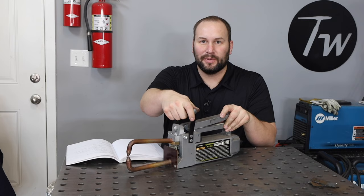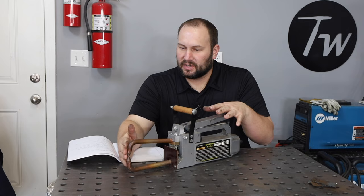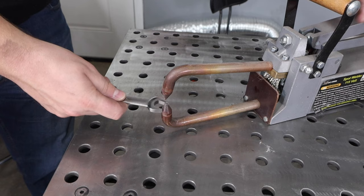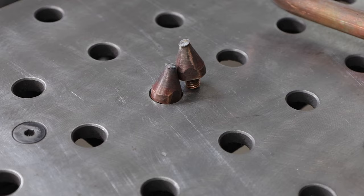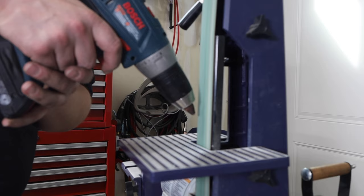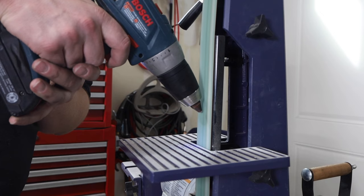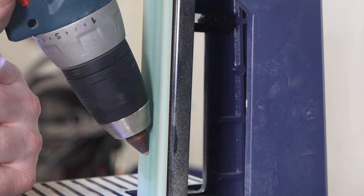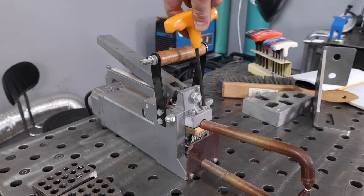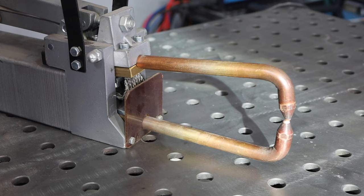One of the most important things when it comes to resistance spot welding is having electrodes that are the right shape, in good condition, and having them aligned. So we're going to do our best to clean these up right here — they could use a little bit of love. I'm going to pull the electrodes off and clean them up on my belt sander, then chuck them up in my drill for this precision machining operation to roughly clean them up and finish it off with a file. The other thing I need to do is line these electrodes up, so I'm going to loosen this up and move these arms around to try to get them in the best alignment so it'll squeeze and give me the spot that I want.